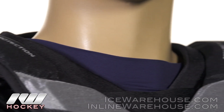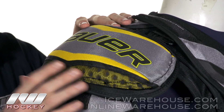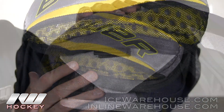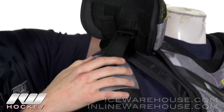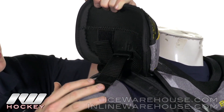Now the shoulder cap is going to be a really cool feature this year. It's going to be a molded vent armor shoulder cap that softens impacts by 25% compared to last year's Total One shoulder cap — really good improvements protecting the player wearing these as well as other guys on the ice. Looking at the bottom, we're going to have a nice medium-density foam for some good comfort and protection.